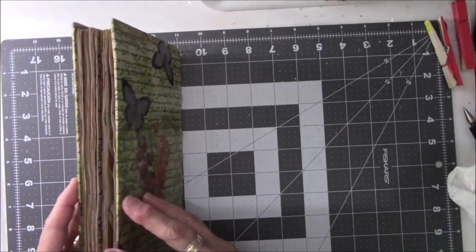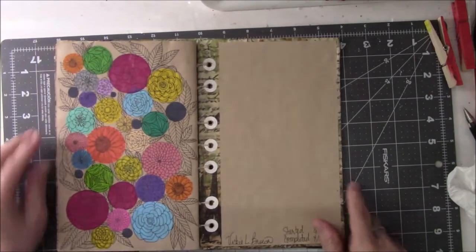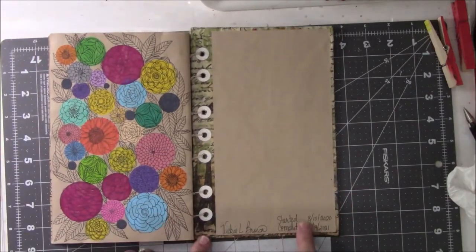Here we go. I want to start with the back first. I started the book on the 10th of August 2020 and I finished it on 4-19-2021.